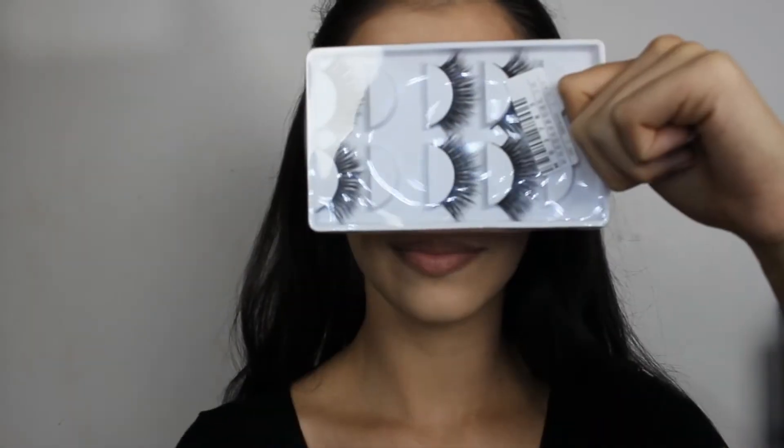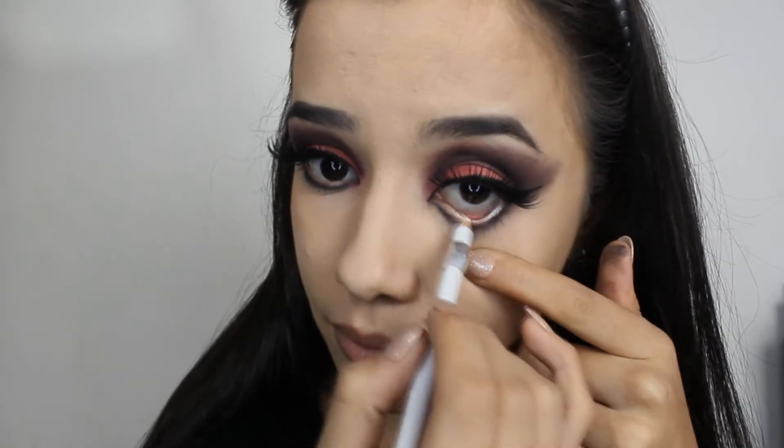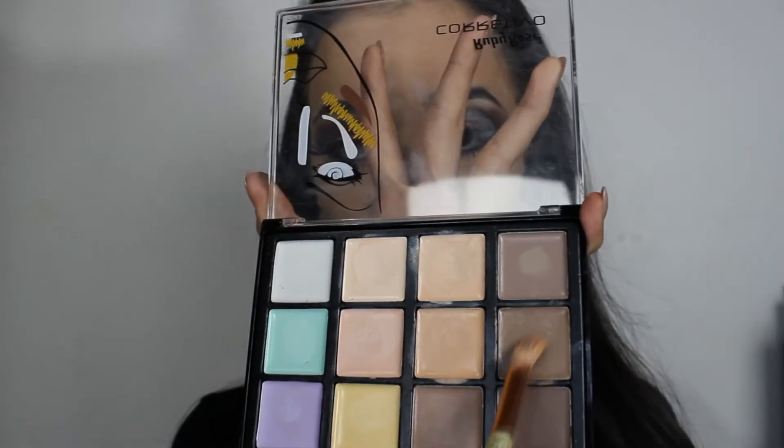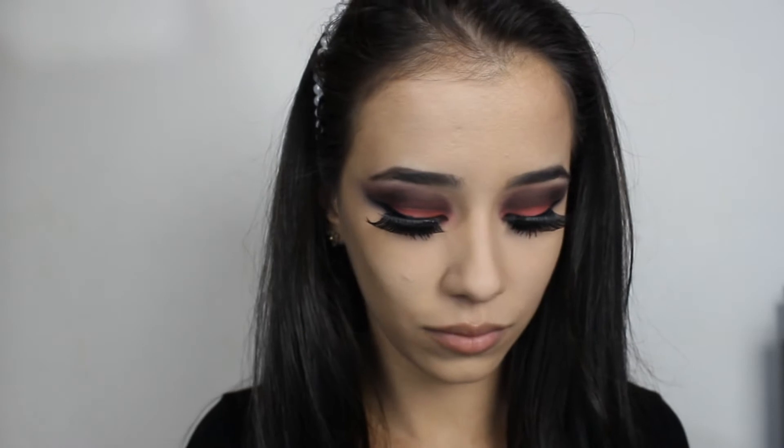Delineador. E cílios postiços. Venho com um pó pra fazer o selamento abaixo dos olhos, e uma sombrinha preta, lápis de olho branco e o rímel nos cílios inferiores e superiores. Venho com um contorno, marcando bem as bochechas, nariz e testa. E passei o contorno marrom também debaixo dos lábios, pra dar uma sensação de aumento. Venho com a Beauty Blender espalhando todo esse contorno.